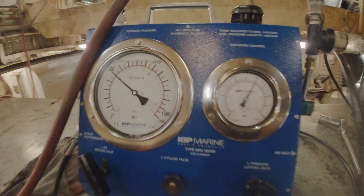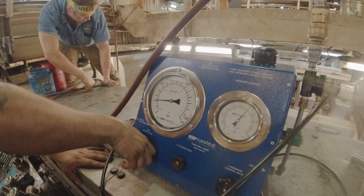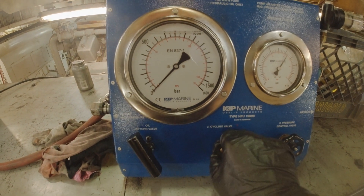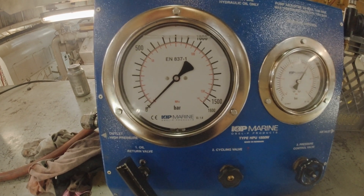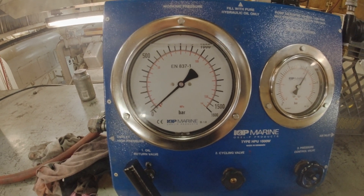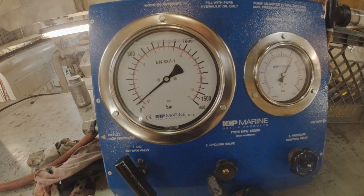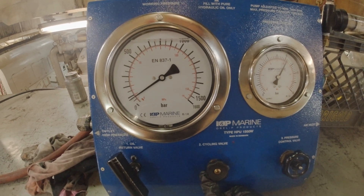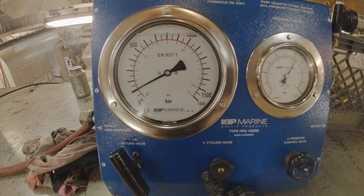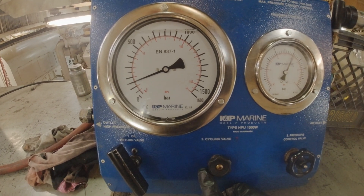500 bar is 7,250 PSI give or take. What we are doing is stretching that rod that comes out of the block with 7,250 pounds of force, stretching it up, and then tightening the nut down and releasing the pressure. And I'm showing you here in real time how long it takes for those four jacks to stretch the studs to 7,250 PSI. It's absolutely ridiculous.